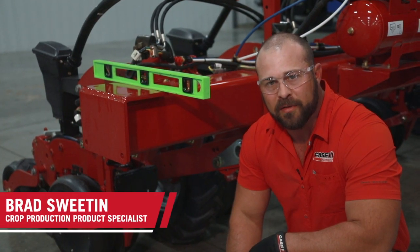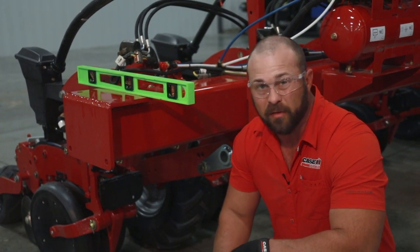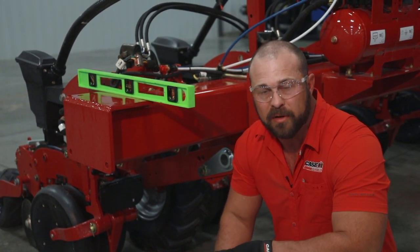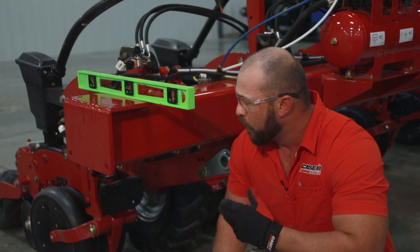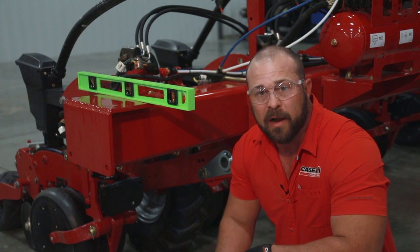Hi guys, this is Brad Sweeten with Case IH and what I want to talk about today is your toolbar height and the levelness of your toolbar when you're using your planter in the field, where it needs to be set on your 2130 stacker planter.